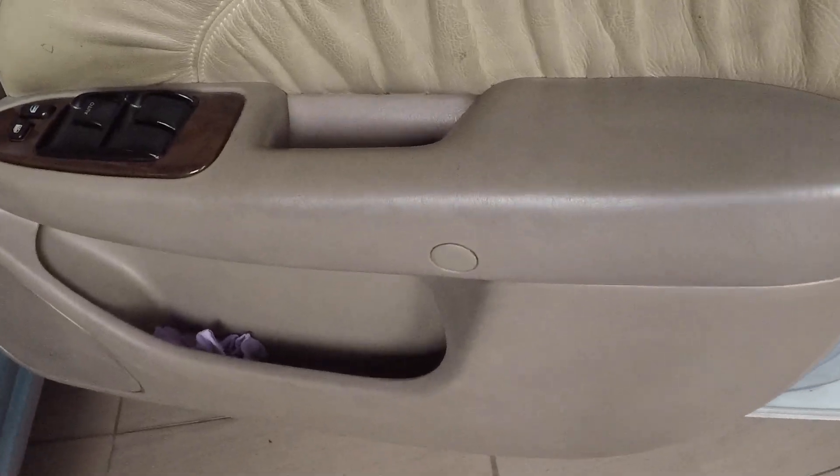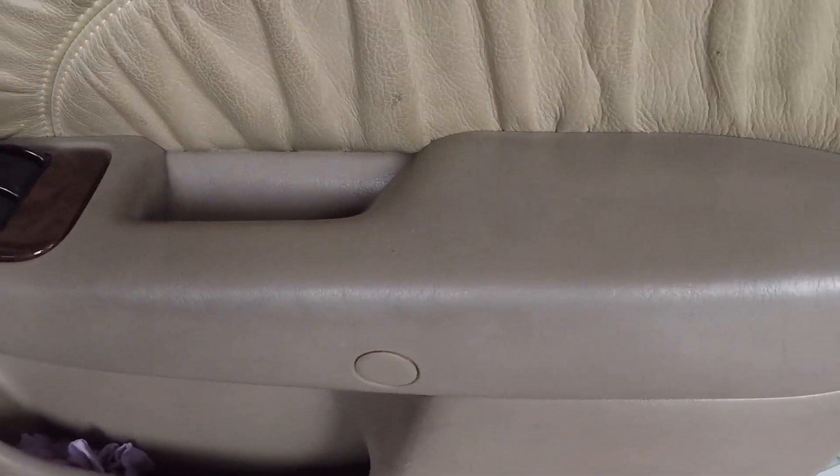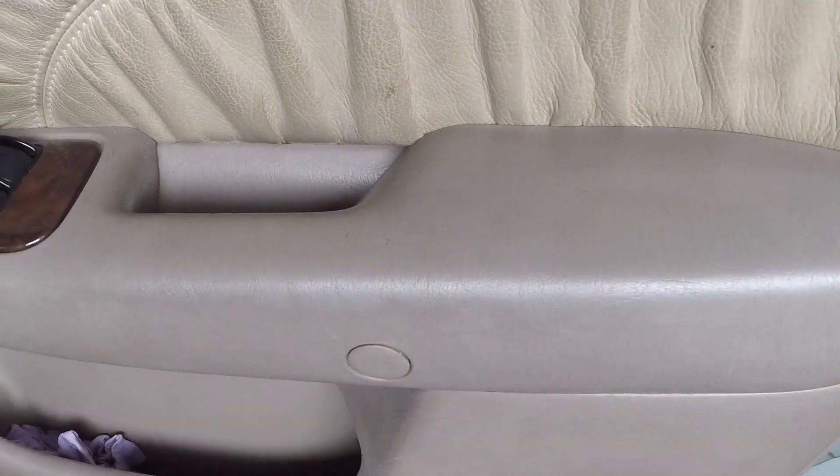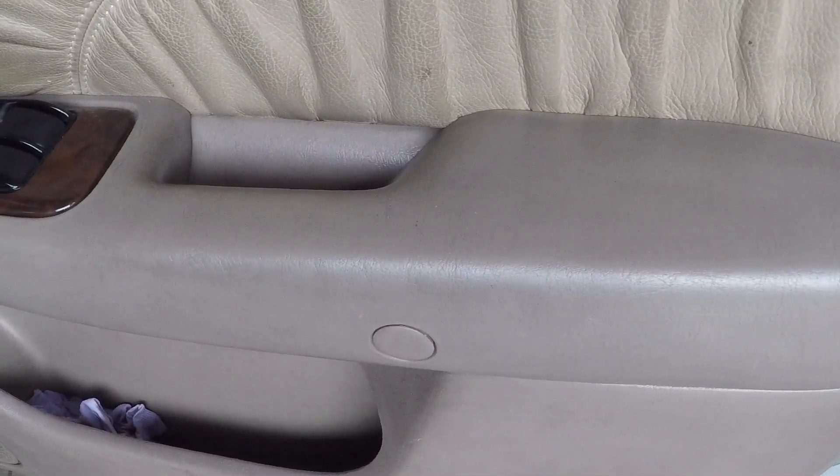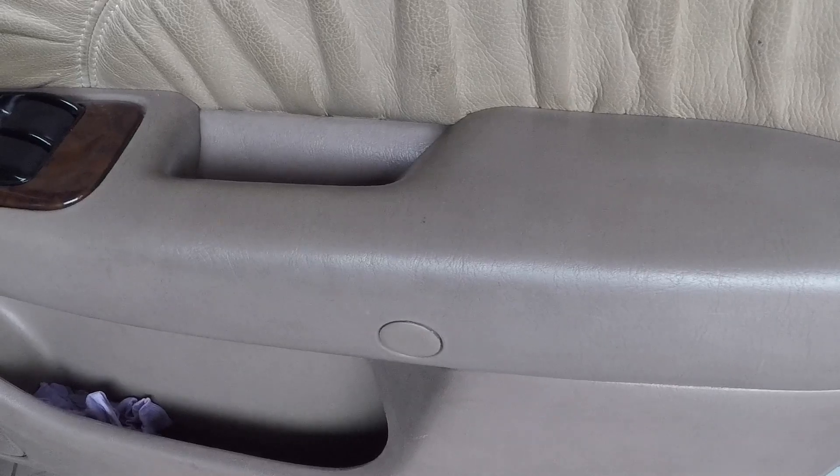Welcome guys, Jay is here. Today I'm going to clean the interior of the 1999 Toyota Camry. As you can see here, the interior was all over with grease and dirt and they are so nasty.